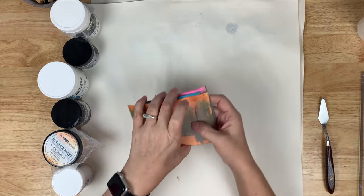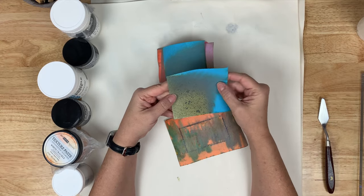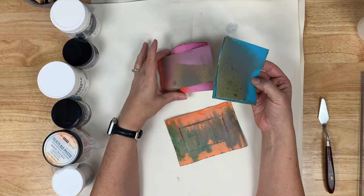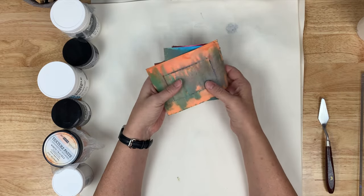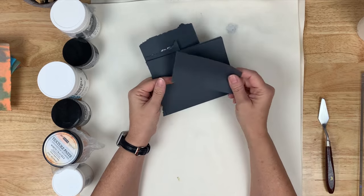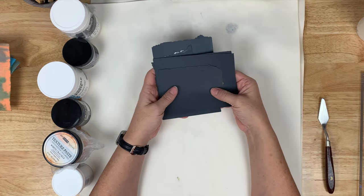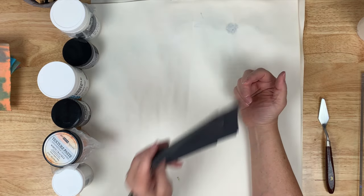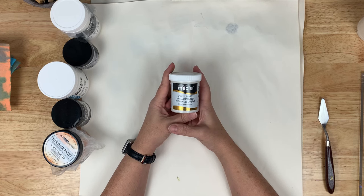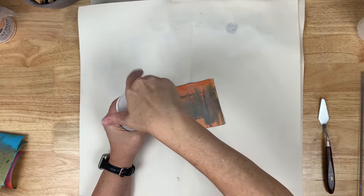And then Liquitex Crackle Paste. So this is what we're going to go through and review. I'm going to do them on a piece of paper that has some Distress Oxide sprayed into the background so that when we get the cracks we can see them really well because of the coloration in the back. I also thought we might try it on construction paper, which is really thin and really absorbent, just to see what it does. I chose to go with black again so we could see the cracks through them. The first one we're going to try is the crackle paste by DecoArt Media.